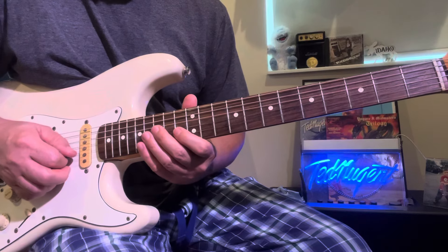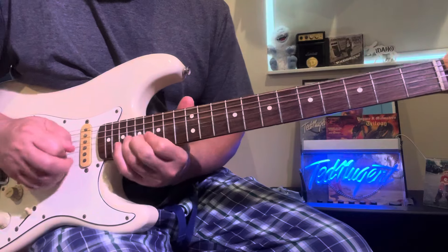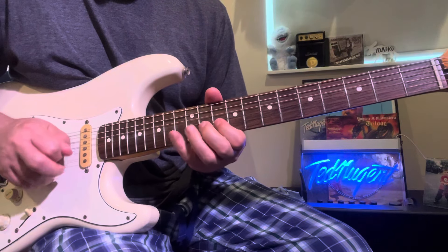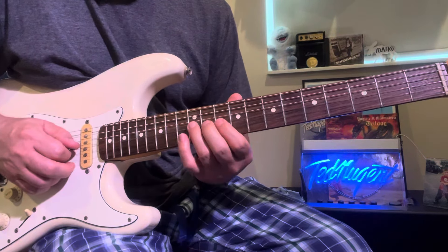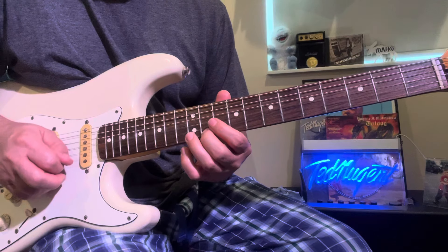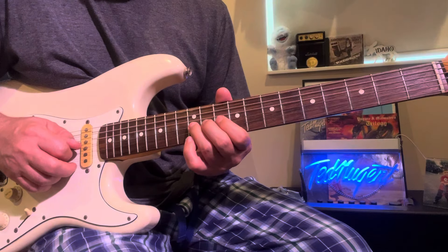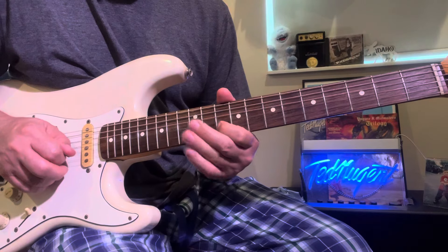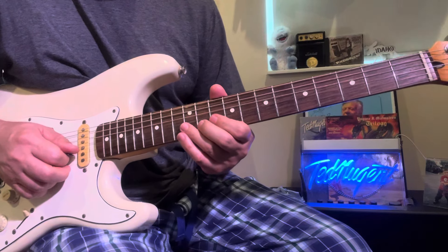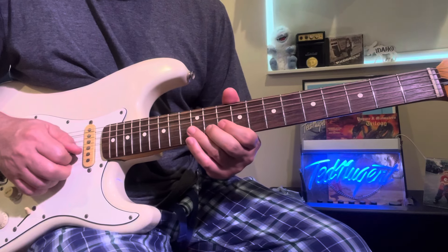Let's go back to that. So you go: 11, 12, 11, 13, 10, back to 12 on the G note. Then you end up on the B flat, 11th fret.